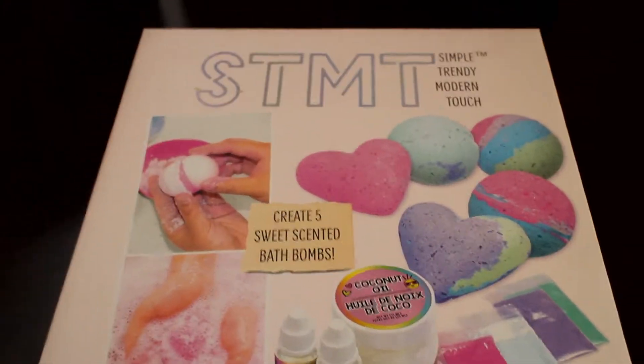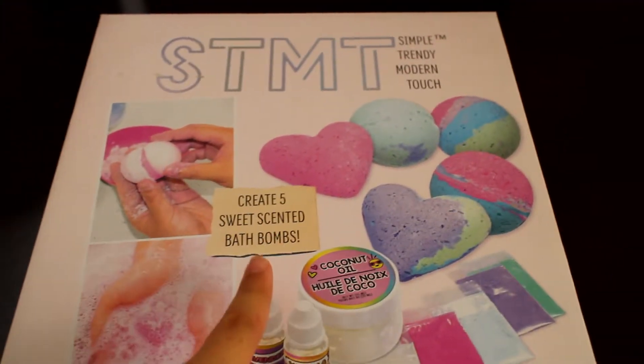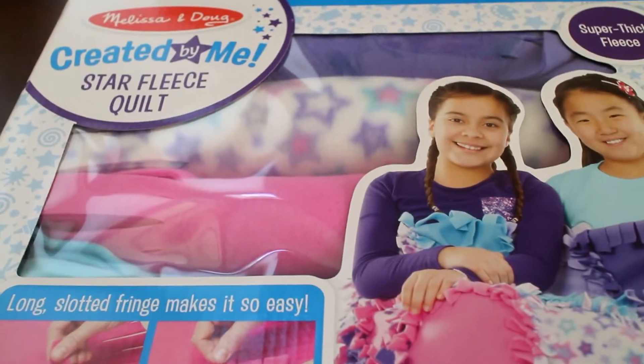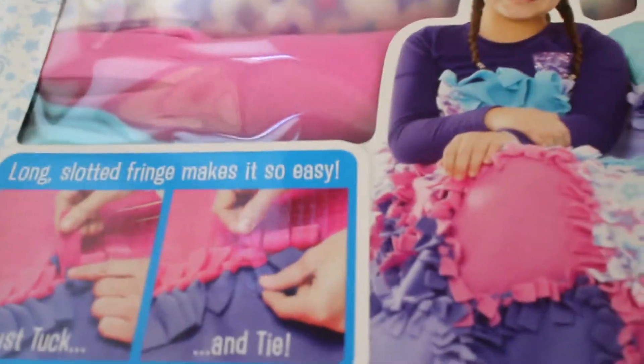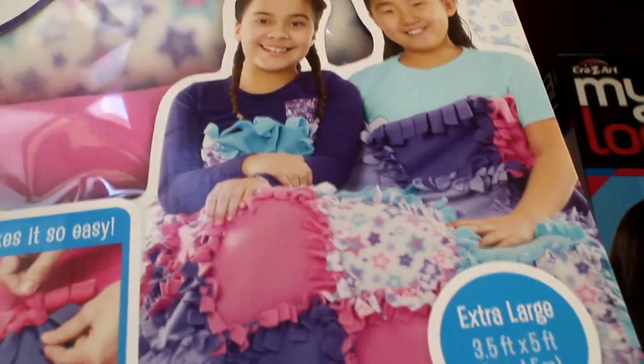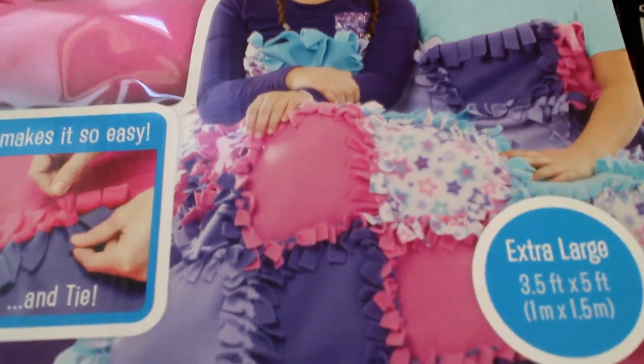I also got this big Melissa and Doug star fleece quilt kit. It says it's very easy to make — you just tuck it and tie it. It's an extra-large size: 3.5 feet by 5 feet.